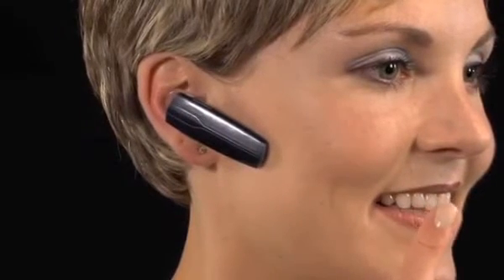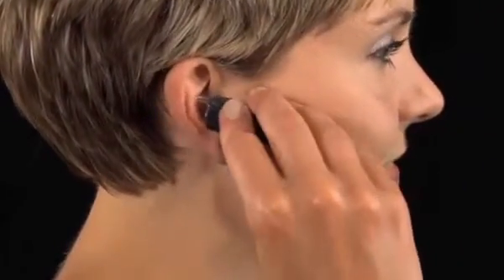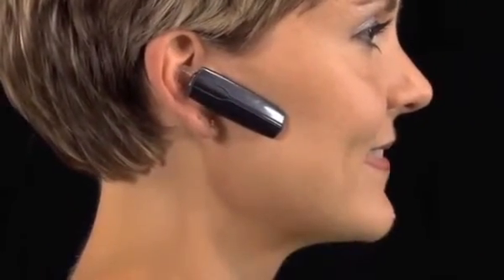Whatever your chosen technique, remember to adjust the position of the headset so it points towards the corner of your mouth to let the microphone best capture your voice. You have a good ear tip fit if you can shake your head and the headset stays put. You also have the right ear tip fit if you can quickly put on the headset to answer a call and it stays put.